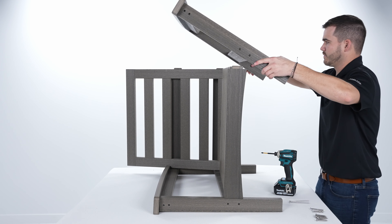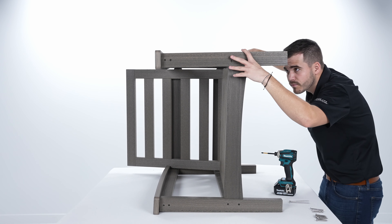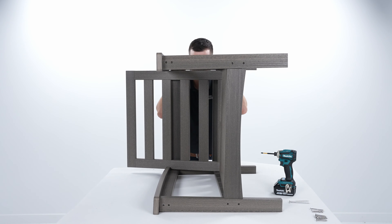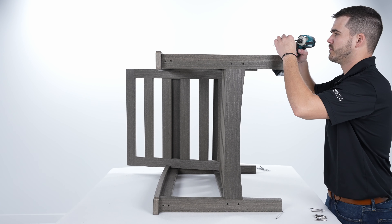Attach the left arm and leg assembly to the seat and back, fitting the mortise and tenon of the two pieces together. Fasten using 4-inch bugle head screws.